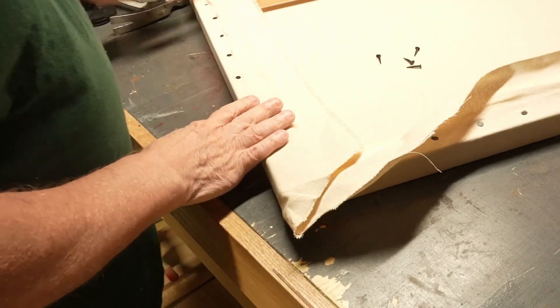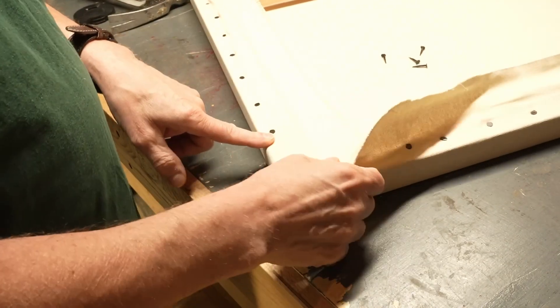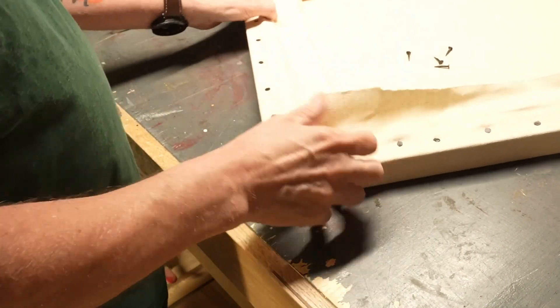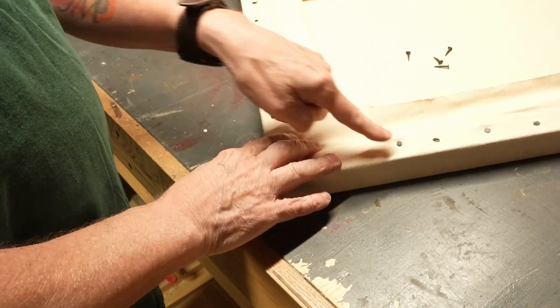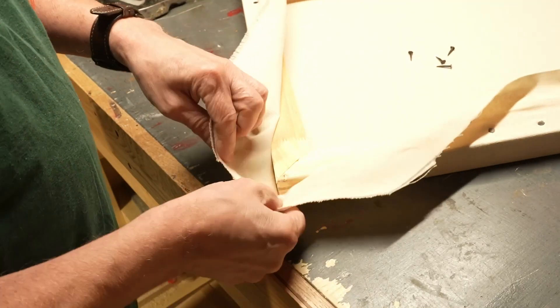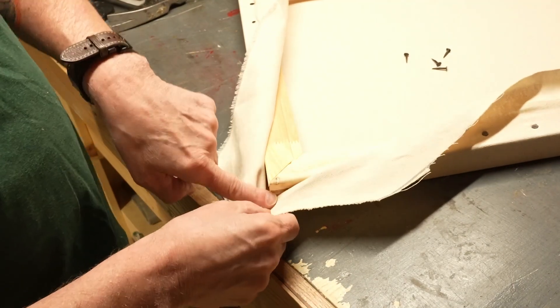You finally reach the point where you're no longer going around the robin putting the tacks in, and you get to concentrate on a corner. You reach this close and it's time to fold it. Now, if you notice, I left extra here because I want to cover that.